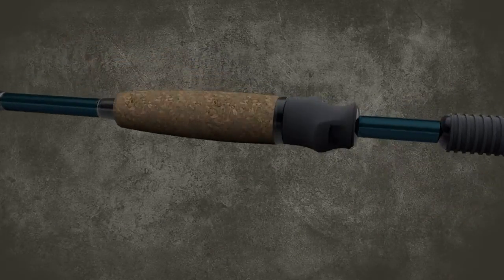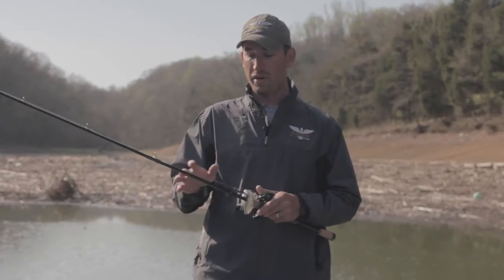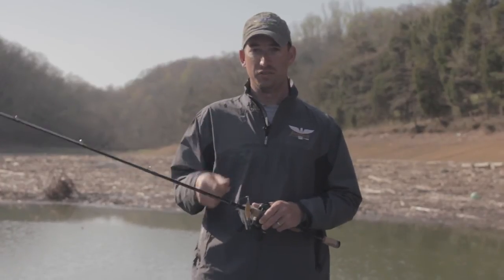Besides just how functional they are, these things are beautiful. They've got a lot of detail in them — they're really a pretty rod to be using, something I really enjoy fishing with. I know it'll help you whenever you get out there on the water, so check them out.